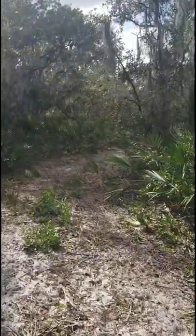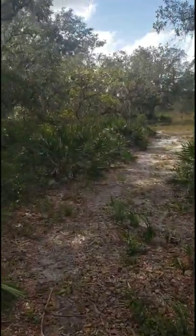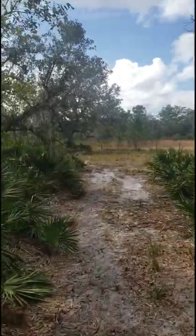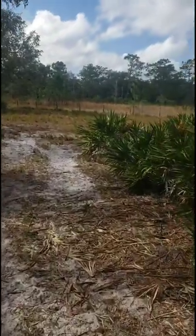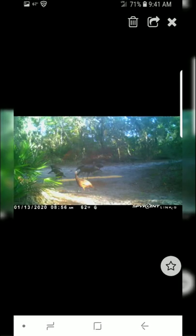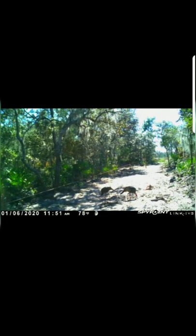We're actually in the process of building a hog trap for this property — it's going to be a permanent setup. I'm sure there'll be future videos of that as well. Hope you all enjoyed it, thanks for riding along.